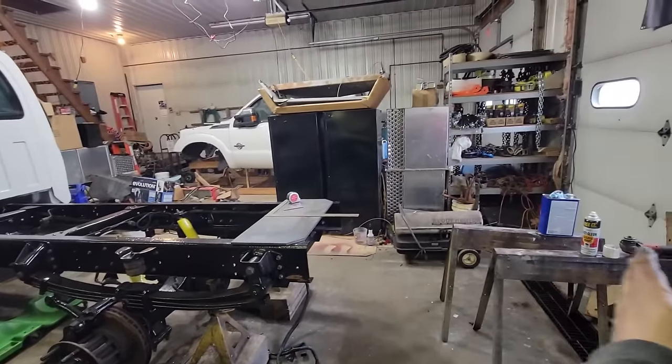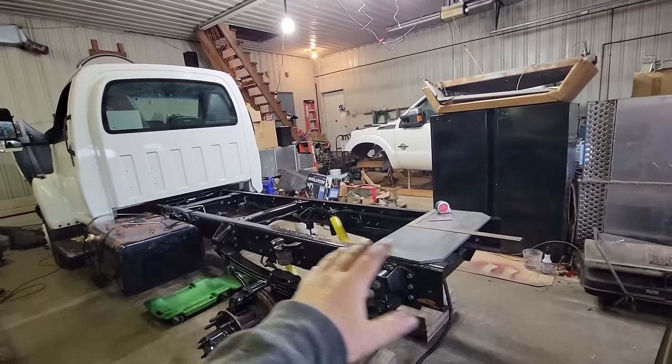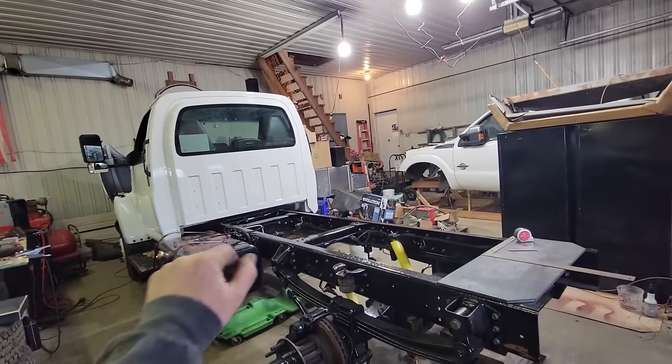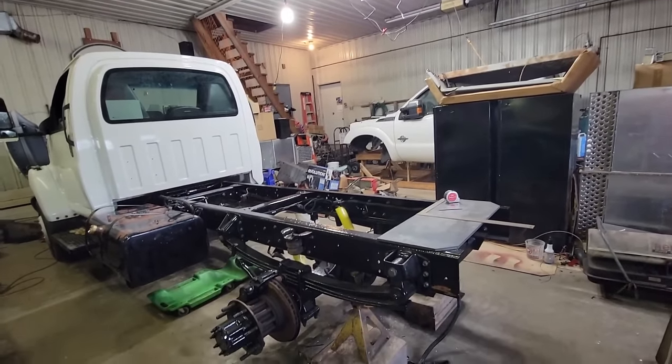It used to be a 26-foot box truck we bought as a cabin chassis, took it all apart, cleaned everything up, primed and painted it, made some modifications, reassembled. We did some repairs, fixed some electrical and now we're getting to the home stretch of this project.